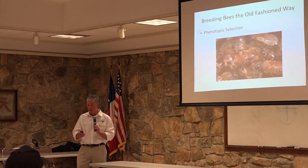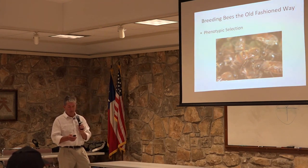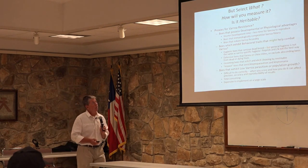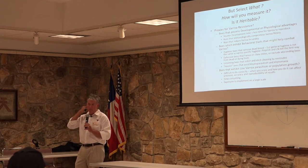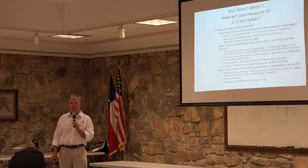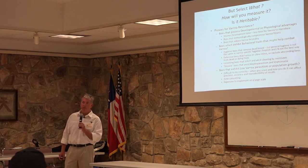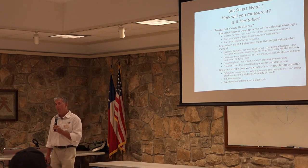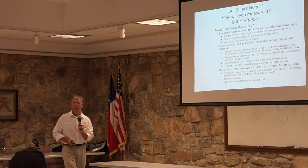You can see a varroa mite within the thorax of the bee. Unfortunately, we were one of the first Texas operations to become infested with varroa mites. In 1989, as had been our habit, we moved about 3,000 colonies to North Dakota. Unbeknownst to us, an unauthorized, unpermitted Florida operation moved in about 1,000 colonies right on top of us, right after varroa mites had entered Florida. That summer, many of our colonies in North Dakota were found to be infested with varroa mites.